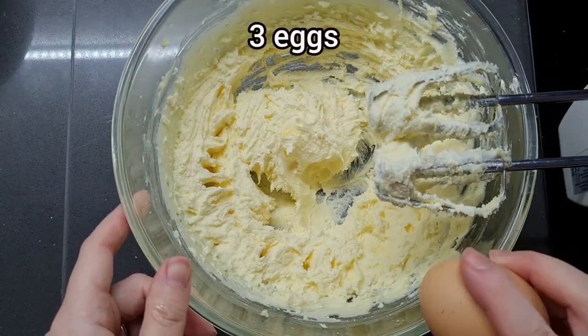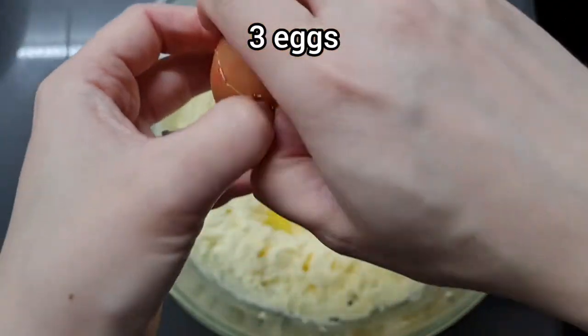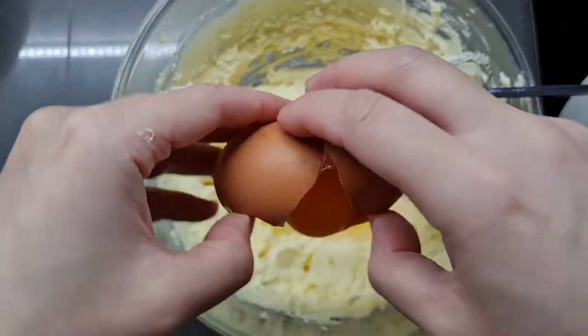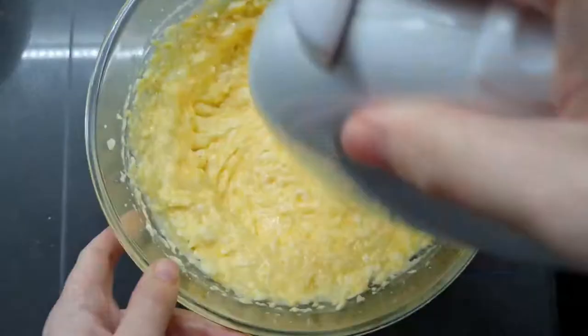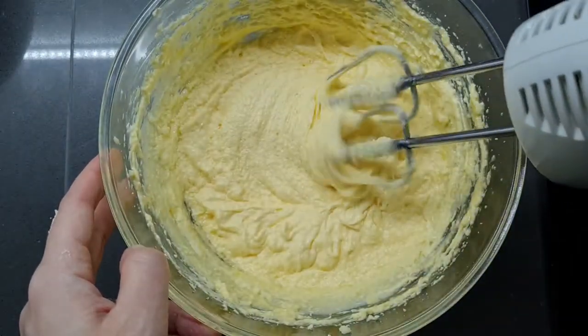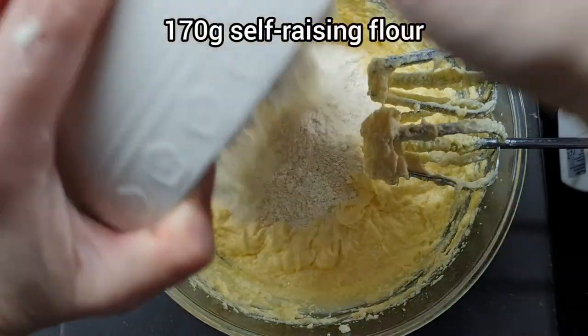Once the butter and sugar mixture is pale and fluffy, add three eggs and beat it even more. When you beat the eggs in it might appear to curdle the butter, but don't worry — once you add the flour it all comes together nice and smooth. Without the fancy flavorings, this is just a standard sponge cake mixture; you could skip the ube and strawberry, pour it into a tin, and make a Victoria sponge.